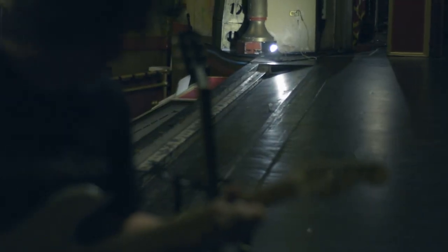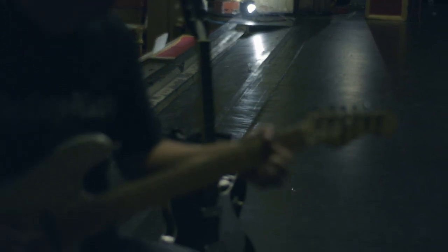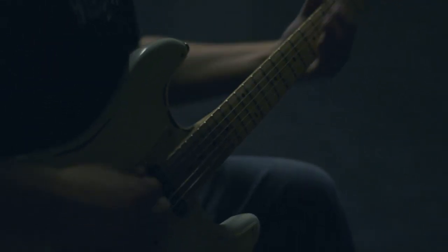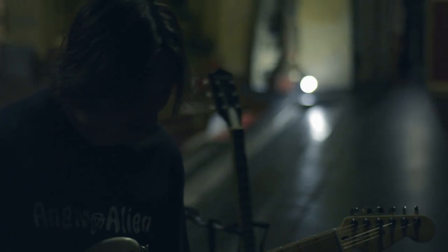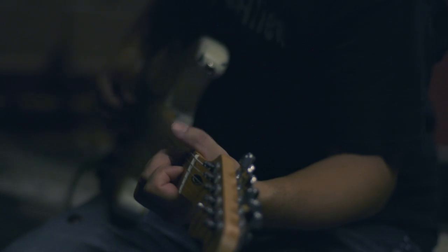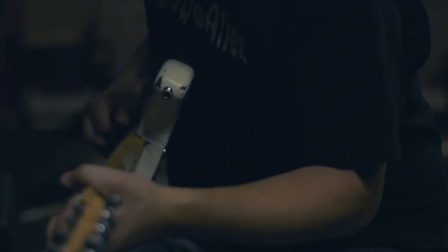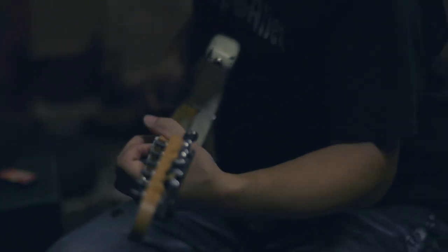The new Bucket Seat by Analog Alien is a whole lot of fun. It looks good, it sounds great, and it would be a great addition to anybody's board. It will become your secret weapon in the studio and a great addition to your rig. Thank you Analog Alien. It has been my great honor to do this demo video for you today. For more information about the new Bucket Seat overdrive pedal, visit them at AnalogAlien.com.